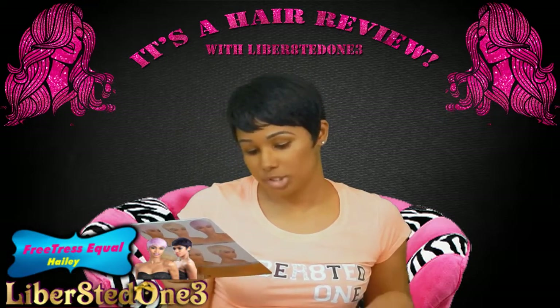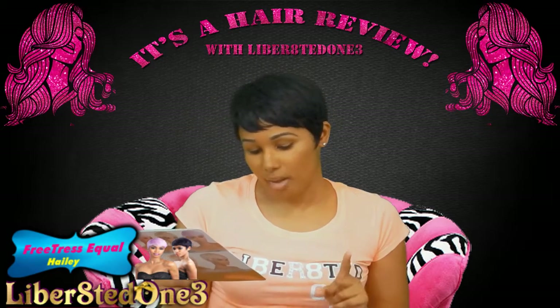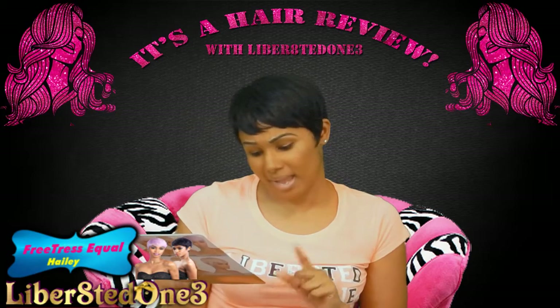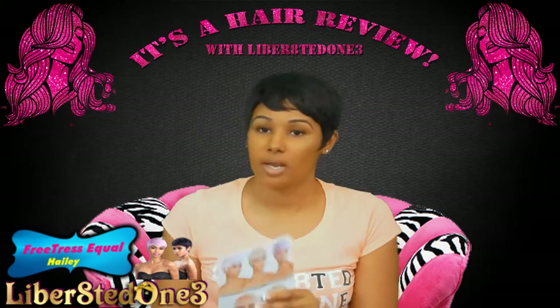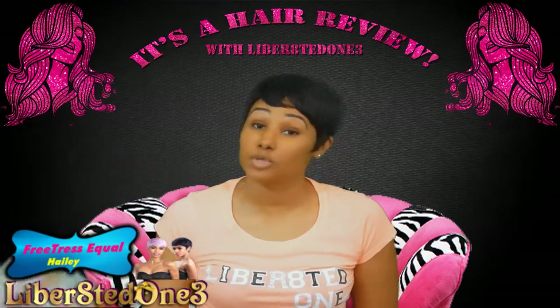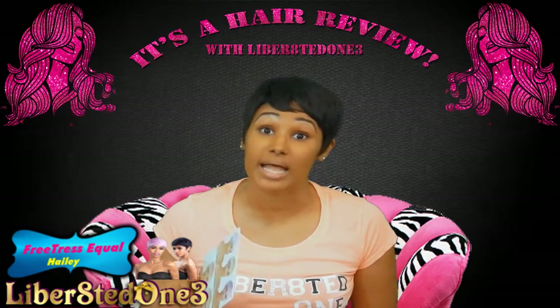The colors she comes in are: 1B, 2, 4, 5, 30, 613, 99J, blue black, blue sorbet, dark purple, lilac, petal pink, pink sorbet, and turquoise sorbet. You can see some of the looks in the back. You can go get her off of samsbeauty.com for $14.99 — but that's the sale price, not the normal price.